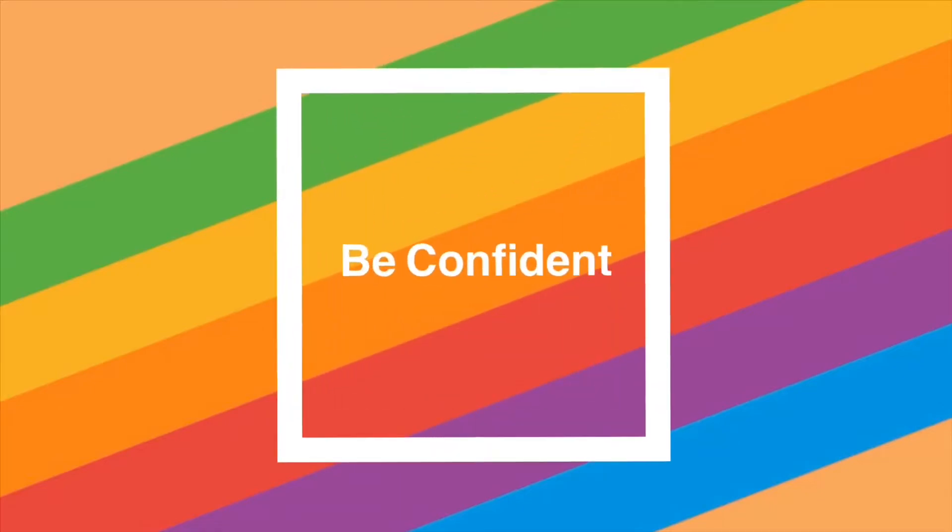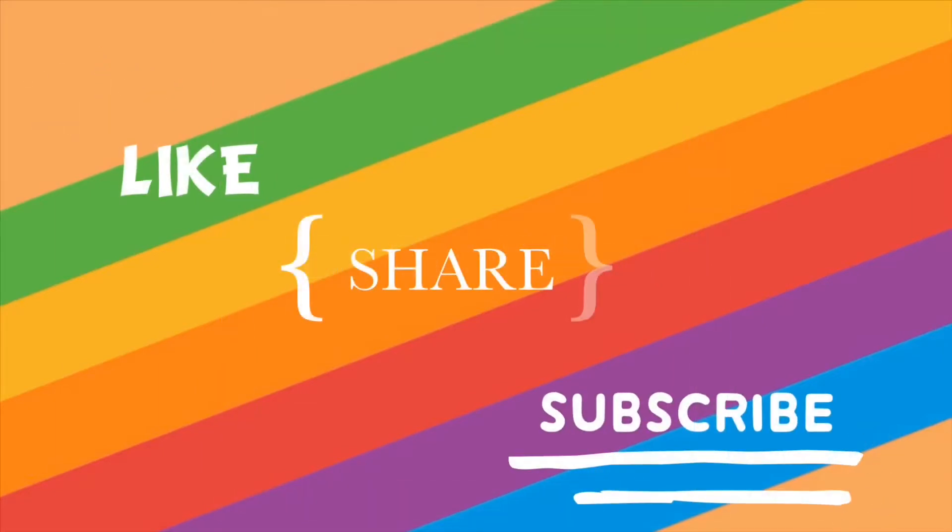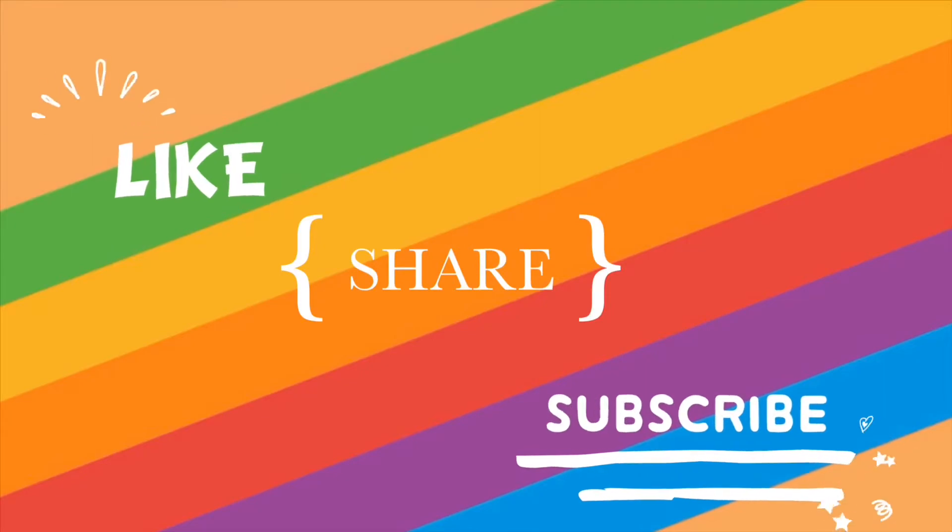Hi friends, welcome to my channel Be Confident, I am Smita Garwal. Everyone wants radiant and glowing skin, and if we can get the glow in just one quick step, then what better than that?